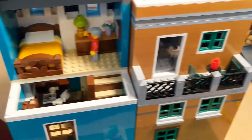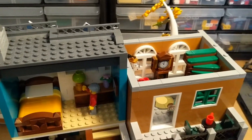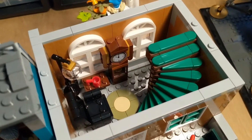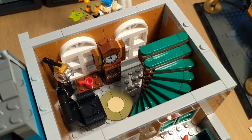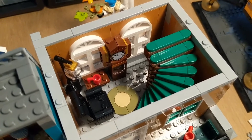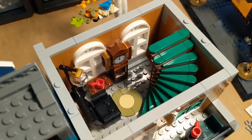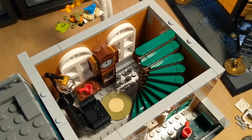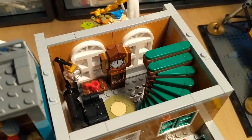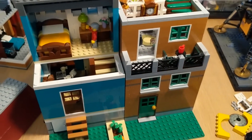The only thing I ended up changing on the bookshop model was the carpet on the second floor. All I did was swap out the lime green 2x2 round tile for a tan one — that's just personal preference, I think those two colors look better together than the lime green. We've already got some other green going on with the steps, so I wanted to tone that down a little. The clock, the lamp, and especially that chair are all really good interior furniture builds.